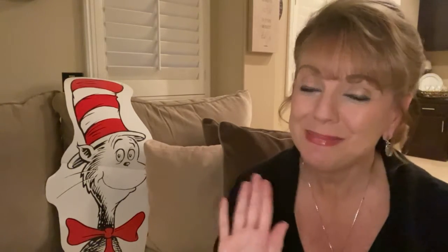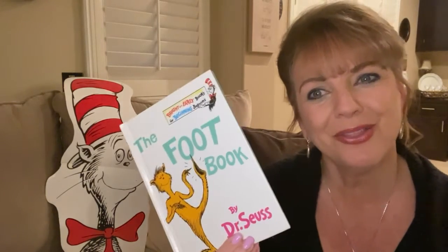Hello, pals. It's Miss Andrea doing school from home. Are you doing school from home as well? I'm sitting here with the Cat in the Hat. He's joining us for a great story by Dr. Seuss called The Foot Book.